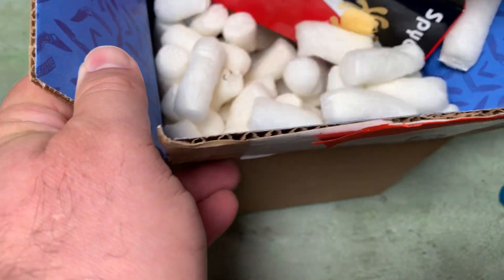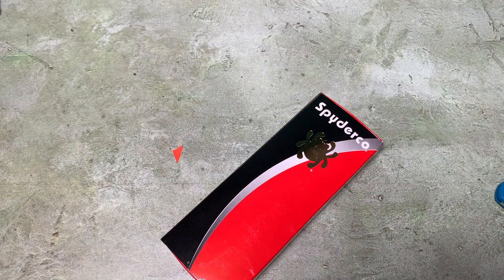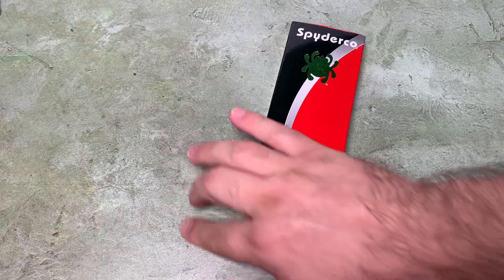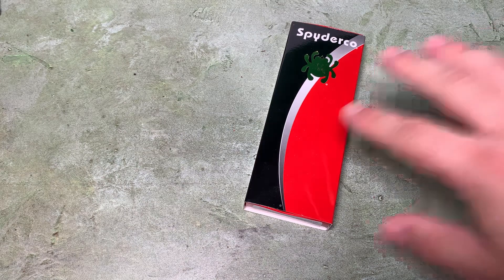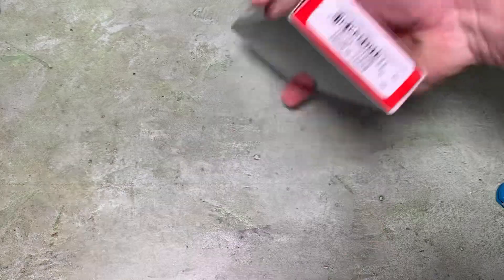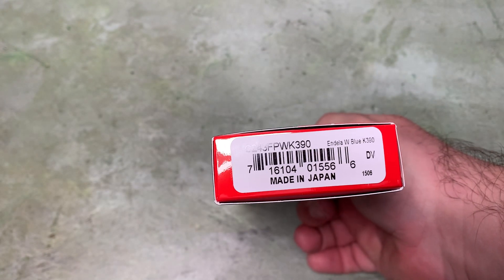And it's another Spyderco. I've been buying a lot of Spydercos lately because they had a sale in July where they relaxed their MAP prices, and then they had a factory second sale, and now they have a sale in August on things that have been discontinued, which is what this is. This is a discontinued knife - the Endela in K390.